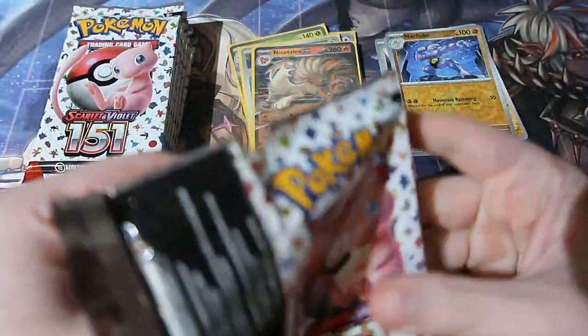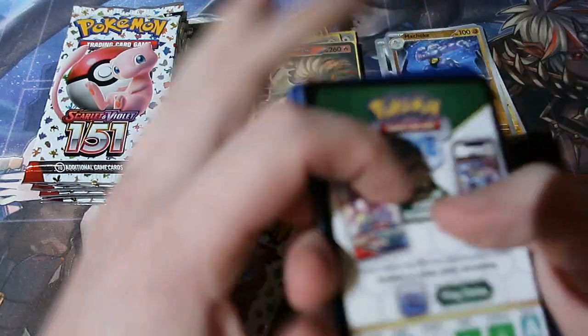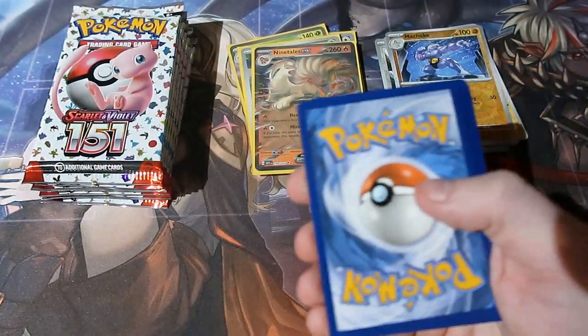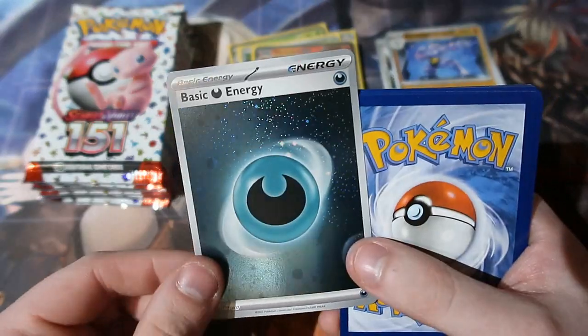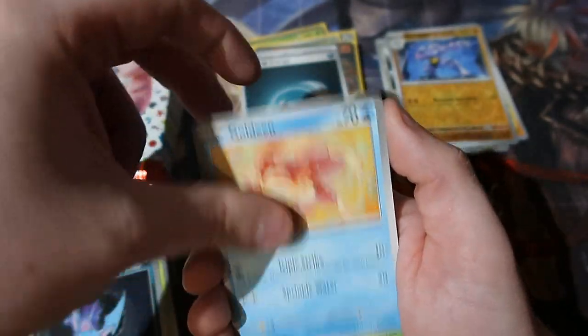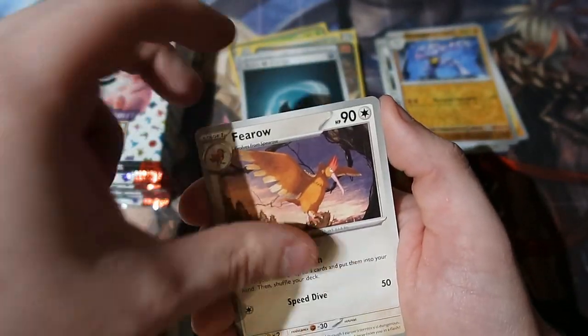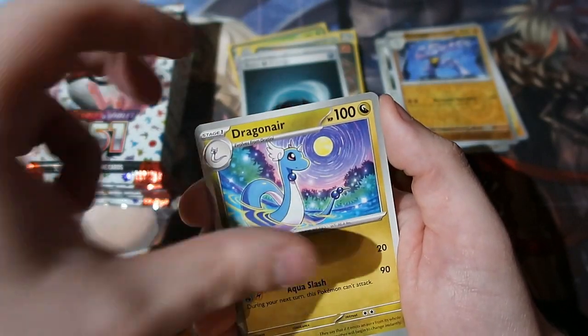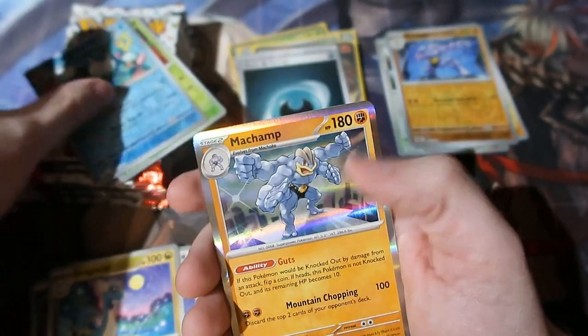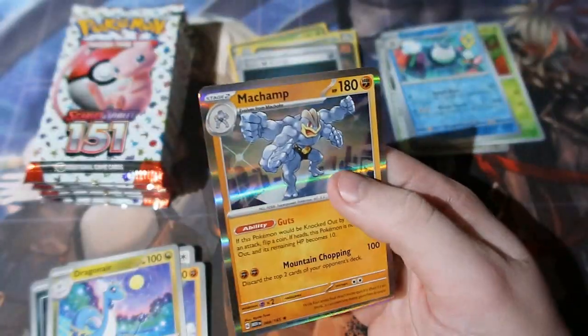Next pack, come on, keep this train rolling! Here is your code and it's gone. Psychic Energy — finally we got one, good. We've got Weedle, Zubat, Goldeen, Weepinbell. Fearow, Onix, Dragonair, Weepinbell, a Poliwrath and a Machamp holo.